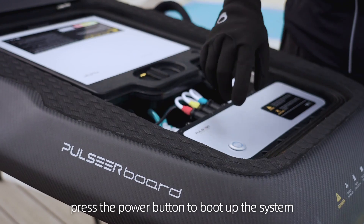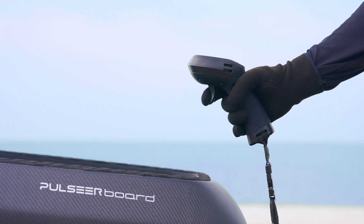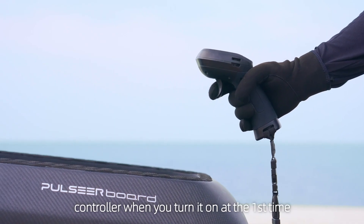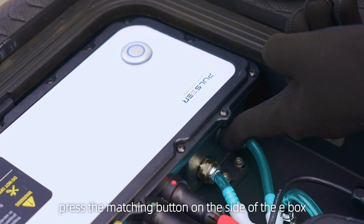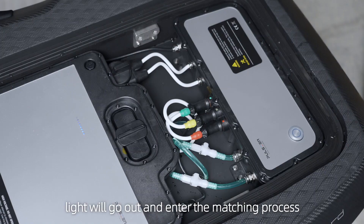Now the installation of the e-foil surfboard is complete. Check around the propeller to make sure it is clean of any debris. Press the power button to boot up the system. You need to match the hand controller when you turn it on for the first time. Press the matching button on the side of the e-box — at this moment the power light will go out and enter the matching process.